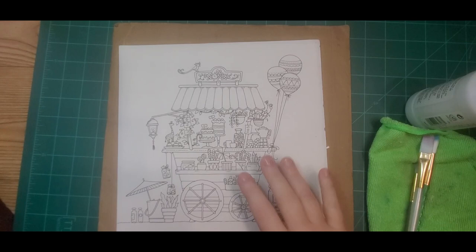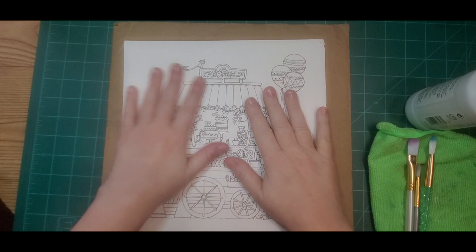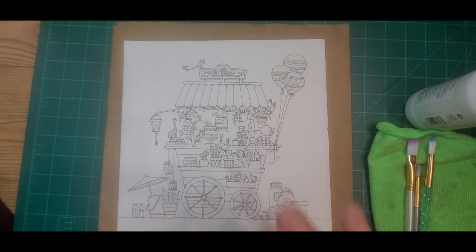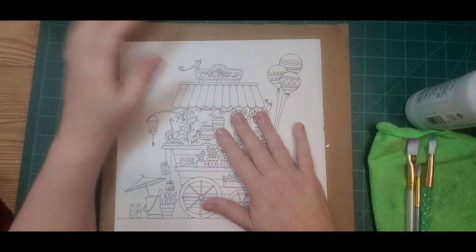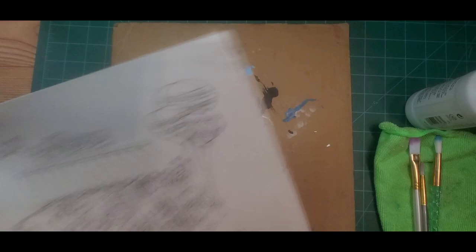This page is part of a color-along event in a Johanna Bashford word coloring group. It gave me an idea to show you a little tip that can help minimize bleed-through when you're using wet media on these pictures, because the paper is decent but if you're not careful it can bleed through. I'll show you an example.